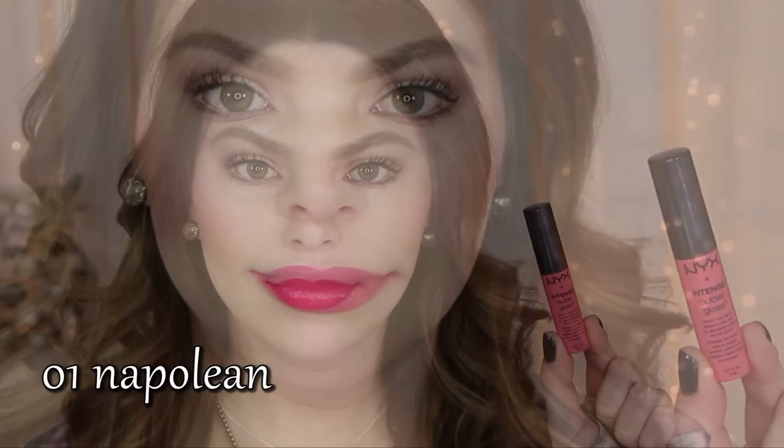Hey guys, so today I'm sharing with you lip swatches and also a mini review on the new NYX Intense Butter Glosses.